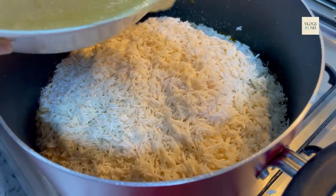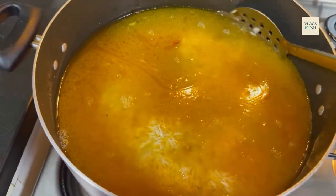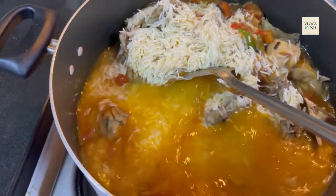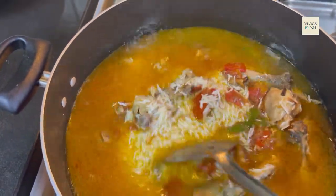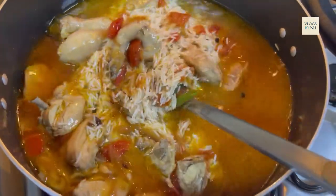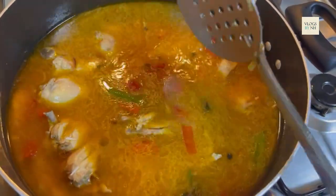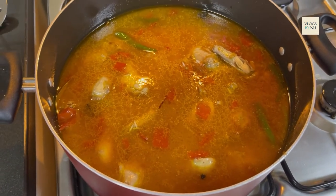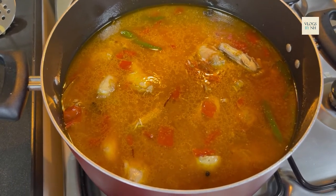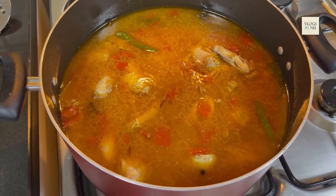Now we will add the chicken into it, then add the chawal into it. We will mix the chawal with the chicken. This should have just enough water so that your chawal cooks well. If you want, I will add 1 teaspoon of masala.